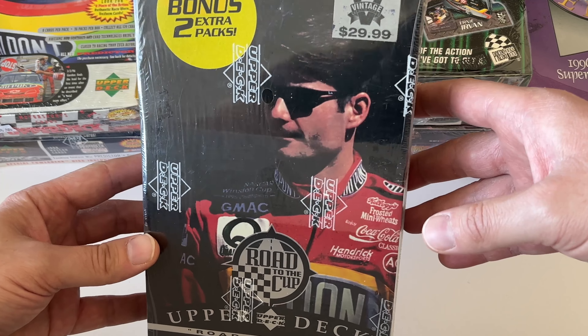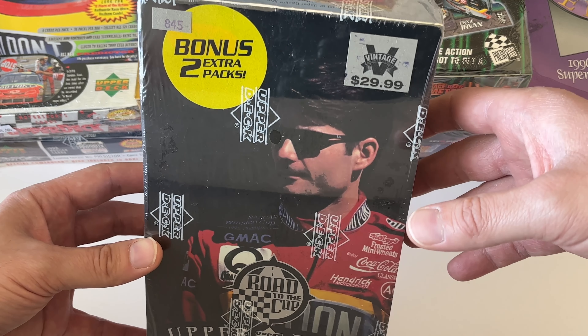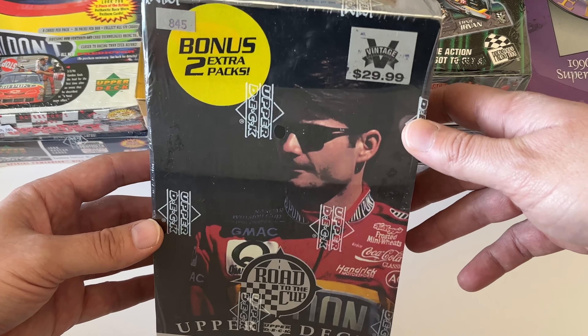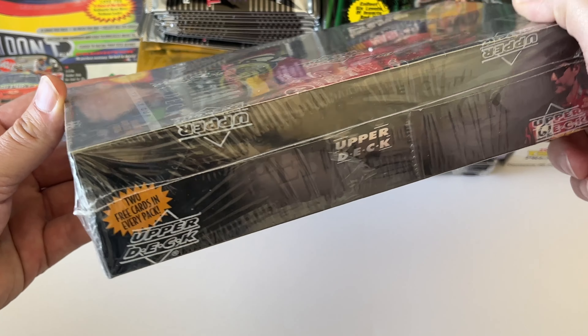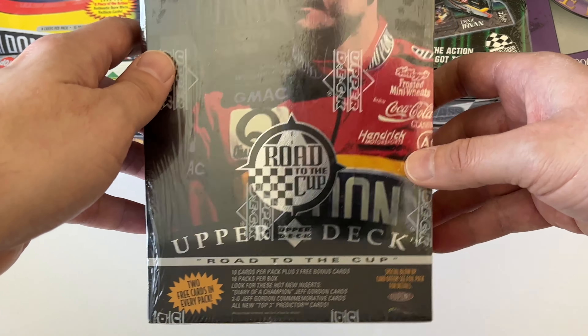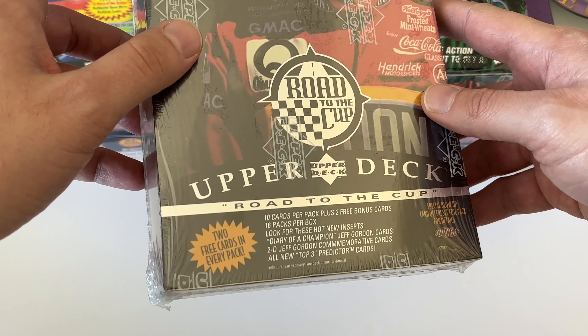From what I remember, they had a card designed in 1995 — a Dale Earnhardt card, probably number three — but weren't able to release it. In 1996, they came out with Road to the Cup, and card number 301, which I believe was just a continuation of the 1995 series, was a Dale Earnhardt Senior card of him waving. It was a short print available in the 1996 box, and that's really what we're looking for.